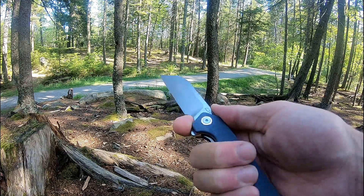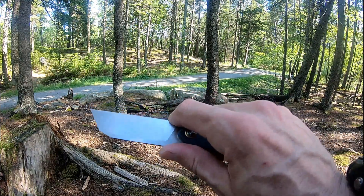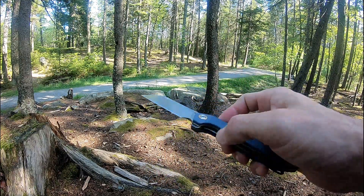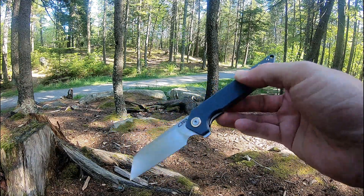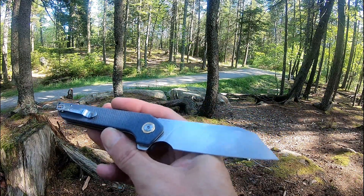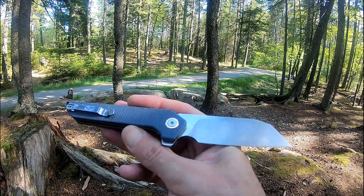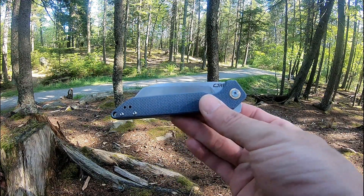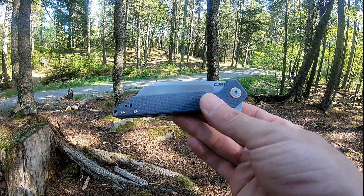Very snappy. Has a small finger choil at the front if you want to choke up. This guy comes in at 8.23 inches overall length, has a 3.5 inch D2 stonewashed worn cleft blade. Really like the looks and feel of this guy. Very smooth. Another beautiful knife by CJRB.